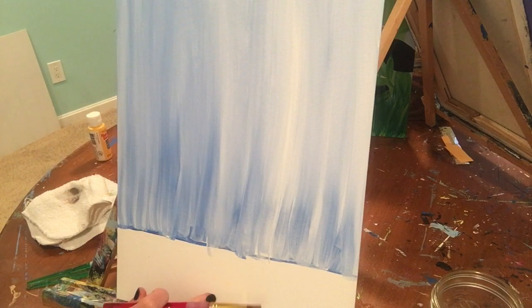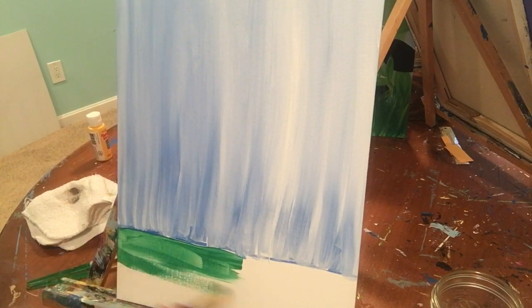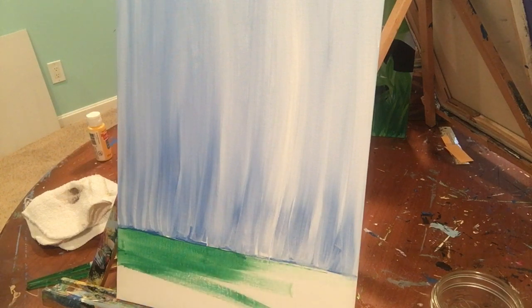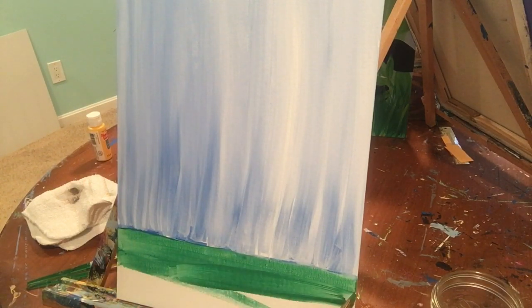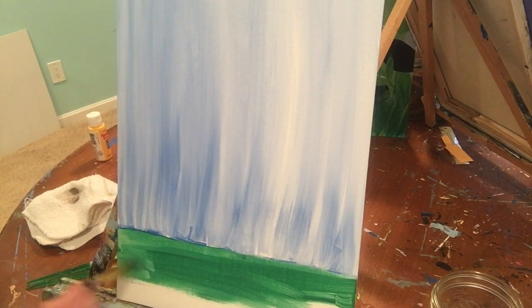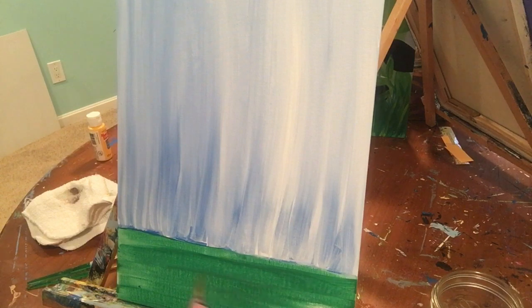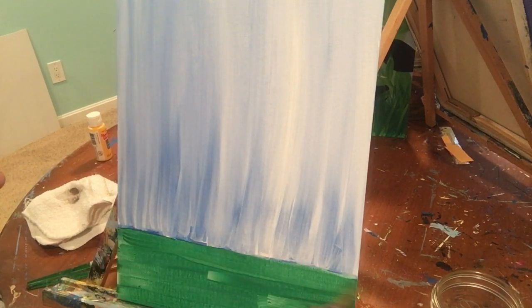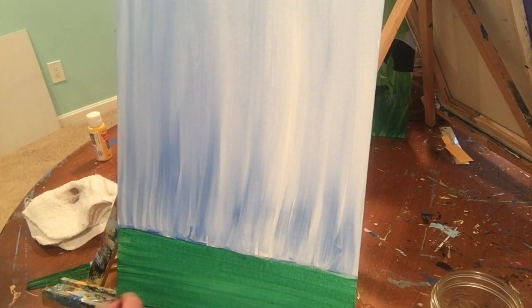The bottom section we're going to paint dark green. Run it right up against that line and go all the way across from side to side. When you did the sky you went up and down; when doing the grass we go from side to side. It's really kind of thin, but it doesn't matter because we're going to layer lots more paint on this. To get rid of brush strokes, start at the left or right and go straight across, running your brush right off the canvas — and they just magically disappear.